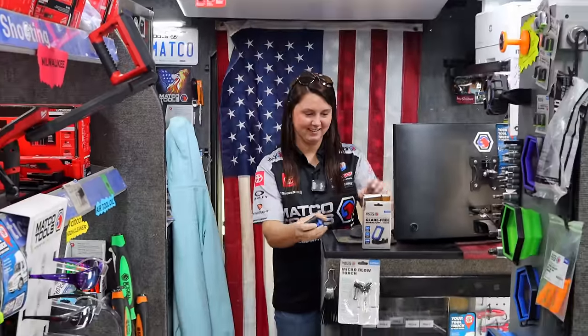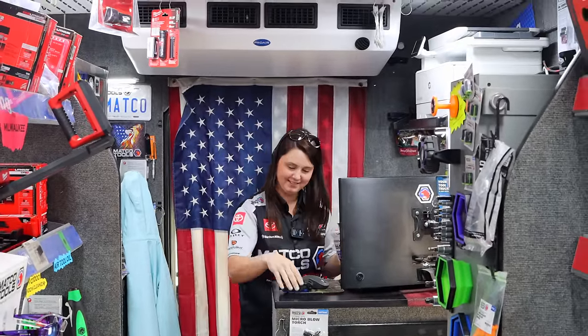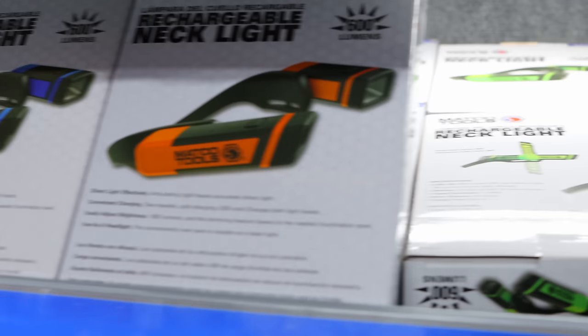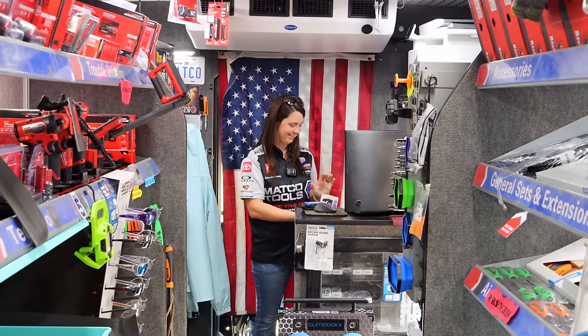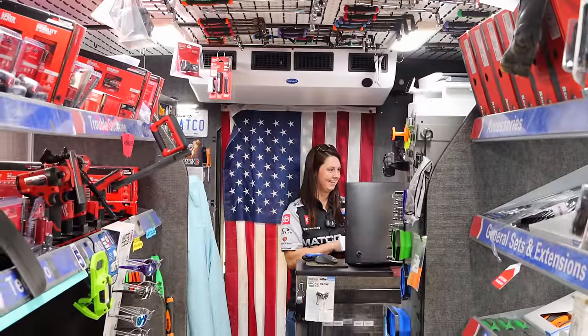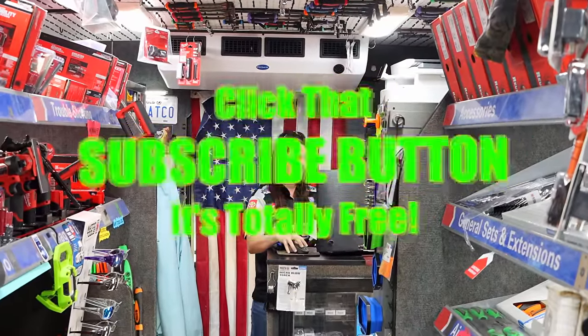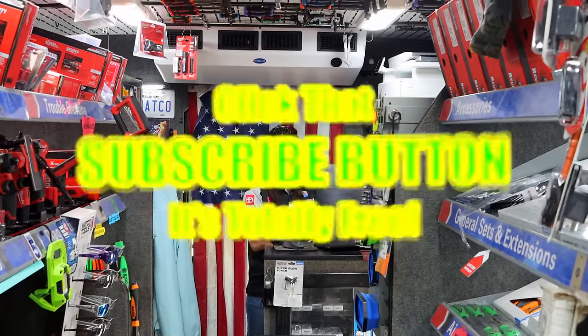All right guys, it is Friday — finally Friday. Hopefully you guys enjoy a great weekend. Look at all these cool new colors — I didn't know you had these in colors. If you enjoyed this, hit that thumbs up, check out the merchandise, cool tools, and discount codes down below. There's a discount code for the new Montezuma Pro roll cart — you might want to check it out and save 15%. Click that button, and if you're not subscribed, do that too. Y'all have a great weekend, see ya.